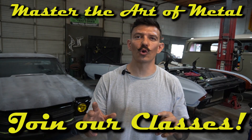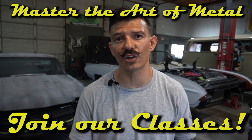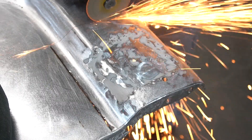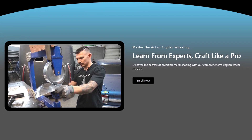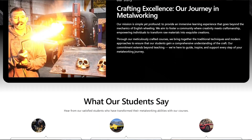I want to interrupt the video real quick to let you know I'm going to be hosting classes here at the shop doing hands-on stuff — we're going to be learning the MIG welder, TIG welder, English wheel, patch panel replacement, and even a take-home pamphlet for you to reference whenever you go back home. Check out the website for the details — let's get you the skills you need to tackle those projects.